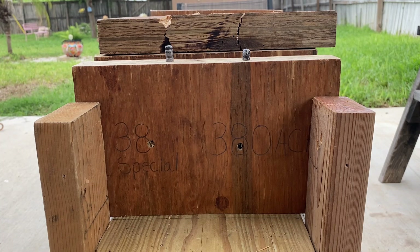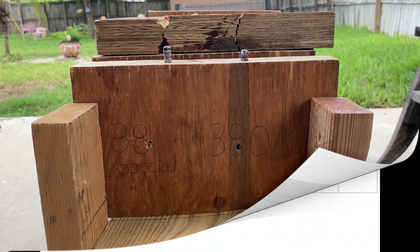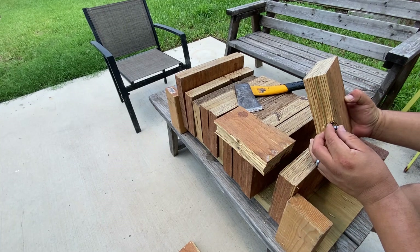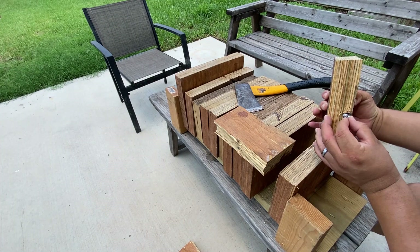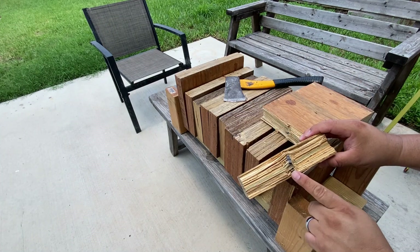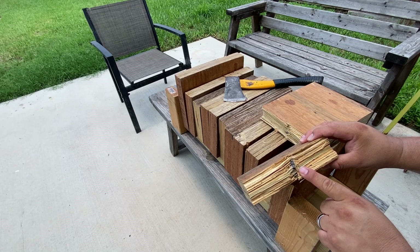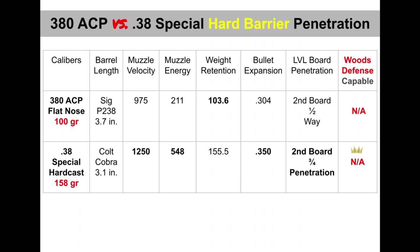Overall, they didn't do too bad at all — I would say pretty good performance for what they are. I really thought that the .380 ACP would only penetrate halfway into the first board, but I was pleasantly surprised: it completely penetrated the first LVL board and was lodged halfway into the second. The .38 Special also went through the first board and lodged itself three-fourths of the way into the second board. With that being said, if you venture into the great outdoors this summer, stay safe and stay armed. We'll see you next time.